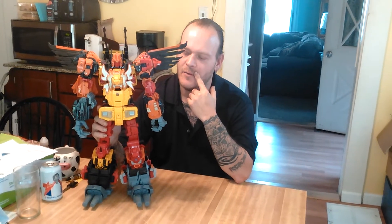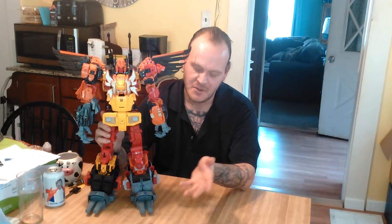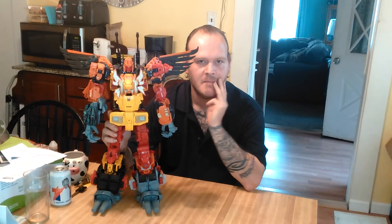This Predaking is for my friend Lloyd. He's been waiting patiently for it. It is pretty much done — I've got a couple of minor details to do on the legs, but other than that he's pretty much complete. Thank you all for watching, and whoever gets a Predaking, I hope you enjoy it. Later.